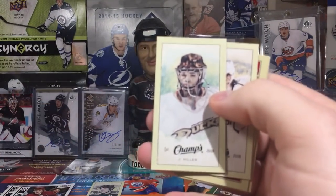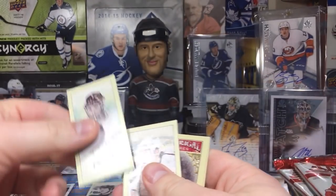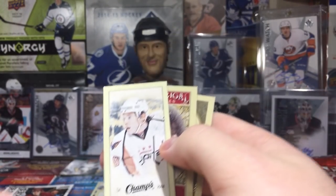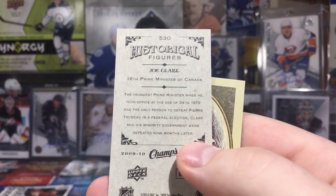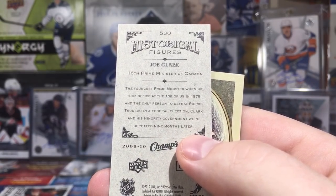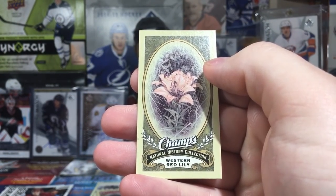These are actually cool — Mario Lemieux, beautiful. These are cool, for all you Champs out there. Jonas Hiller — where's his matte black mask? That mask is sick. Then we got Alex Salmelainen, and a historical figures card of Joe Clark. That writing is freaking tiny. Western red lily — thrilling.